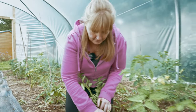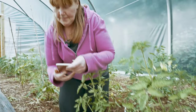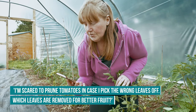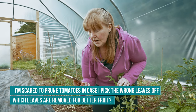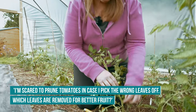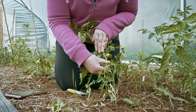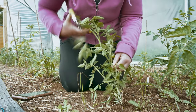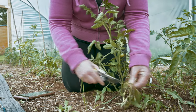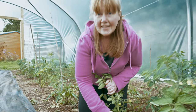The more suckers you've got, the more branches you've got, and then less nutrients actually go up and feed your plants. They're easy to remove - finger and thumb, just snip it off. Another question through WhatsApp: 'I'm scared to prune tomatoes in case I pick the wrong leaves off - which leaves are removed for better fruit?' As we were saying, the suckers, and literally any growth that's below the fruit. Just snip, snip, and keep going until you have a nice clean branch.